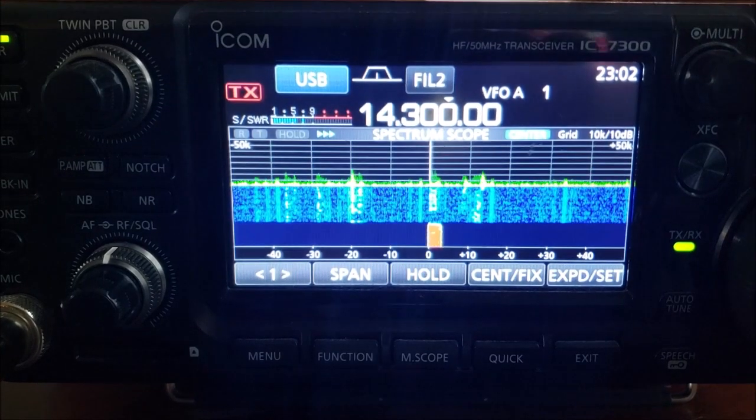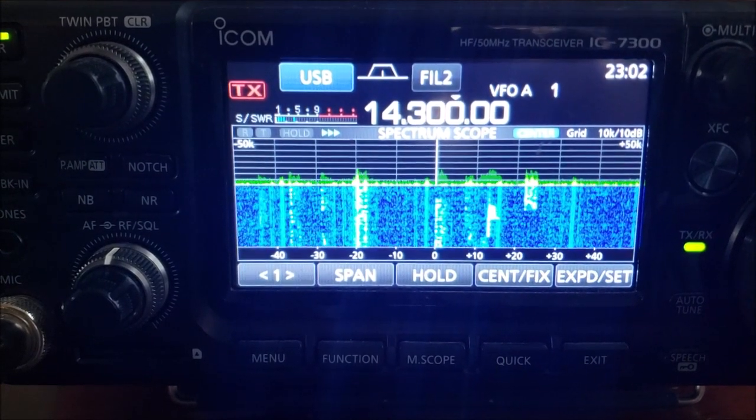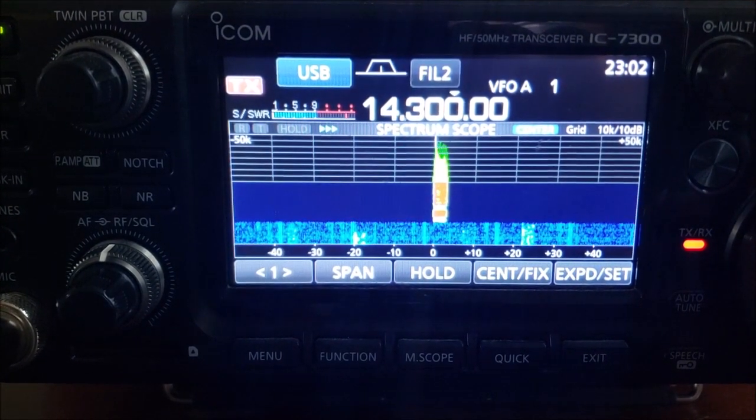Alright, my friend, a light copy to Syracuse, New York, but I do have you in the log, sir. Over. Alright, thank you. 73 from N1SPY.